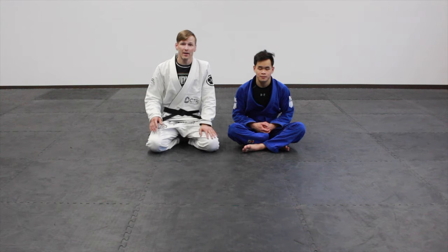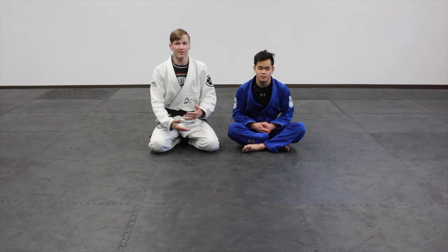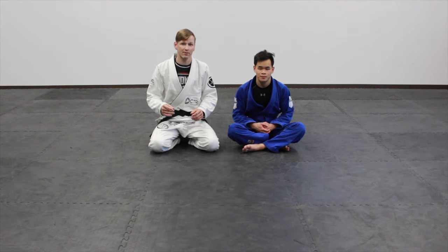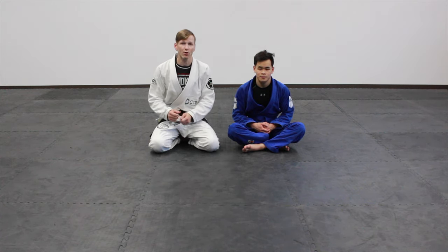We're also going to cover a simple defense to it if you're being attacked on top, and that involves a counter-attack. We're also going to go two steps down the road on this: if you're being countered or defended — you're on bottom with the choke and they're defending — how to re-up on that choke and get it back.